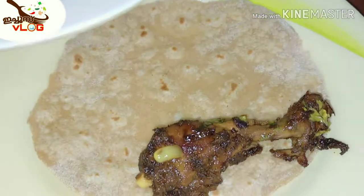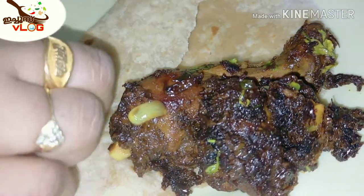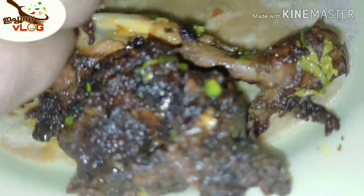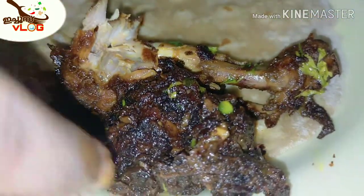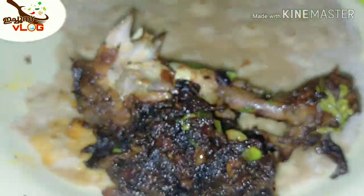So you can subscribe, like, share, and support. If you like this video, we will be able to learn more about this recipe.